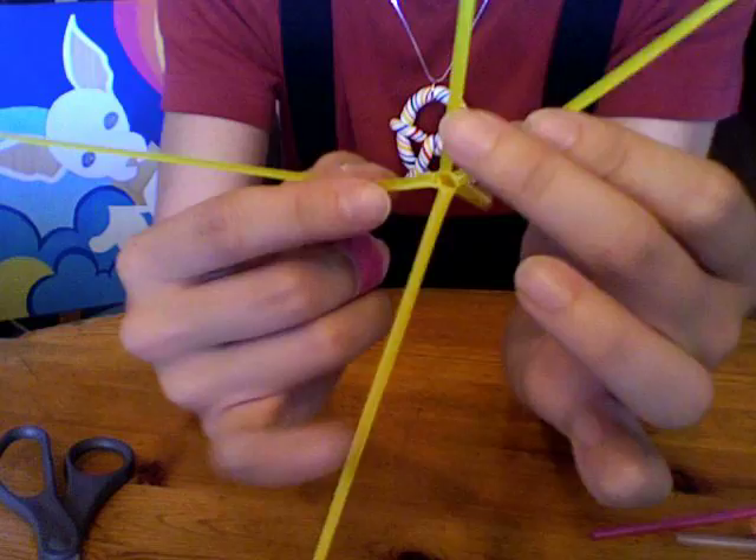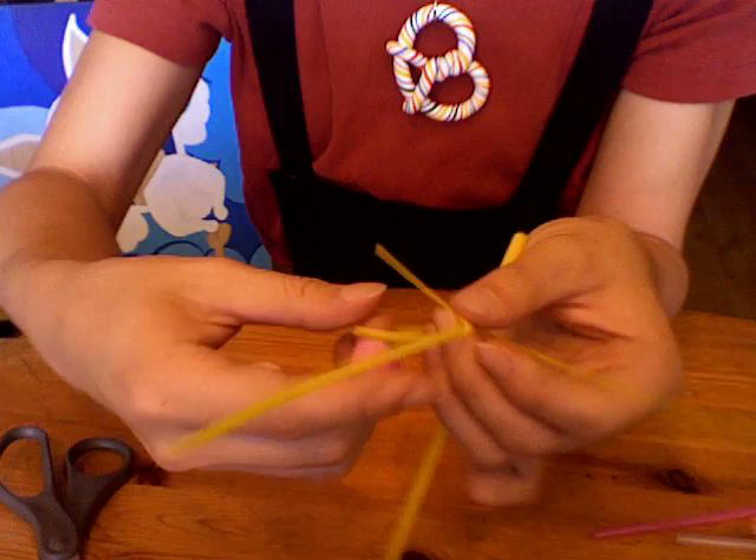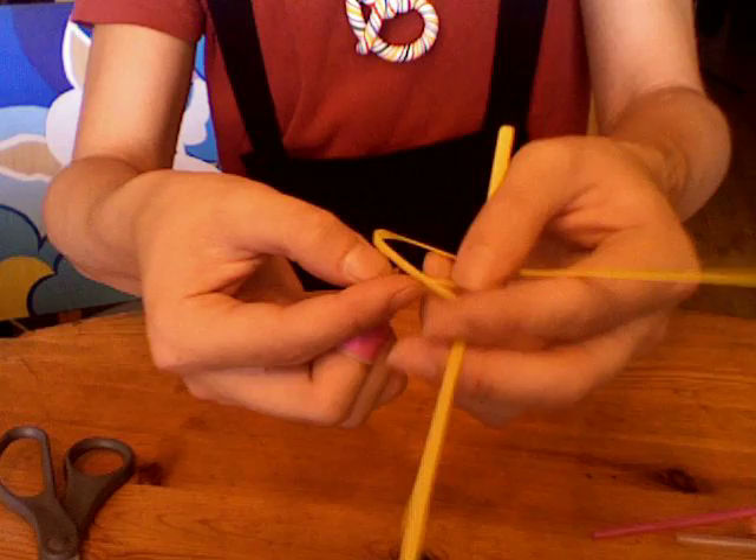Now you take one side of the straw and you wrap it underneath the middle, which is also the shrimp's spine. You wrap it from underneath to the top and pull it through the hoop. Pull it gently to tighten it.